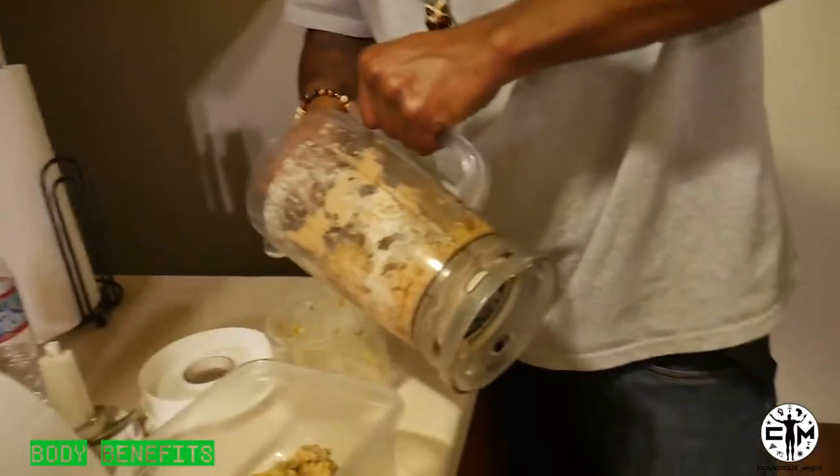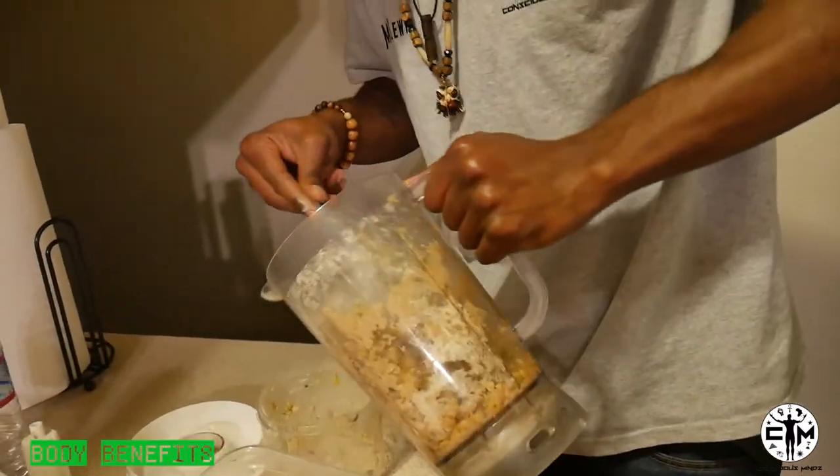I'm gonna fast forward through a lot of this, but we're just showing you the get down. Put the thing back in there first.